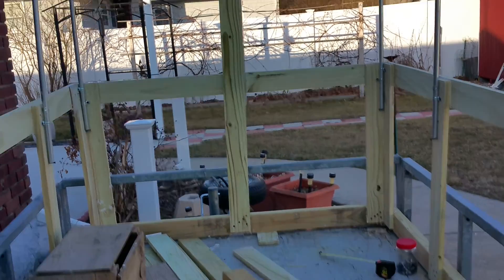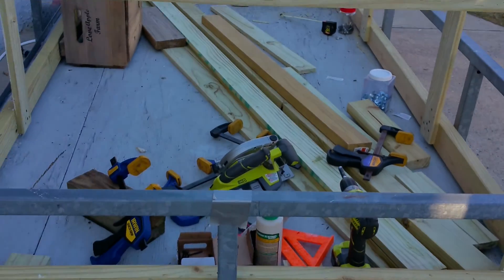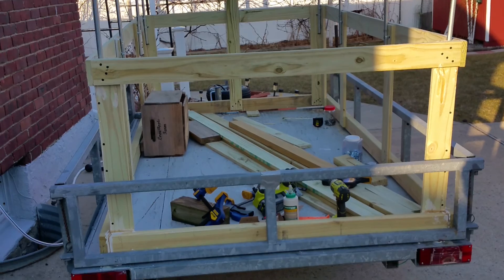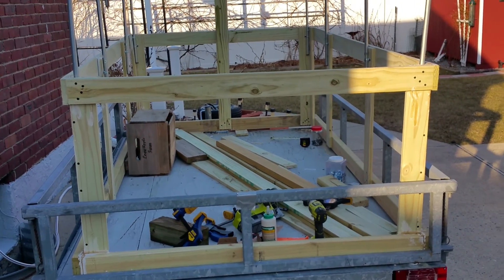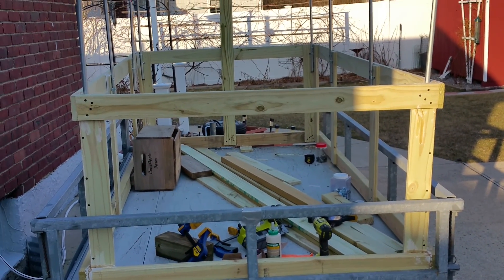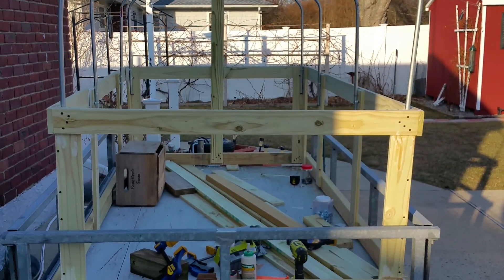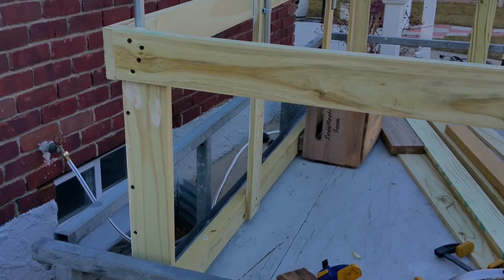I haven't thought through enough what I want to do, but this door — I did put the piece of wood across. Whatever I do is just going to get attached to that anyway, so I'll figure out a door system. It's getting there, it's getting there.